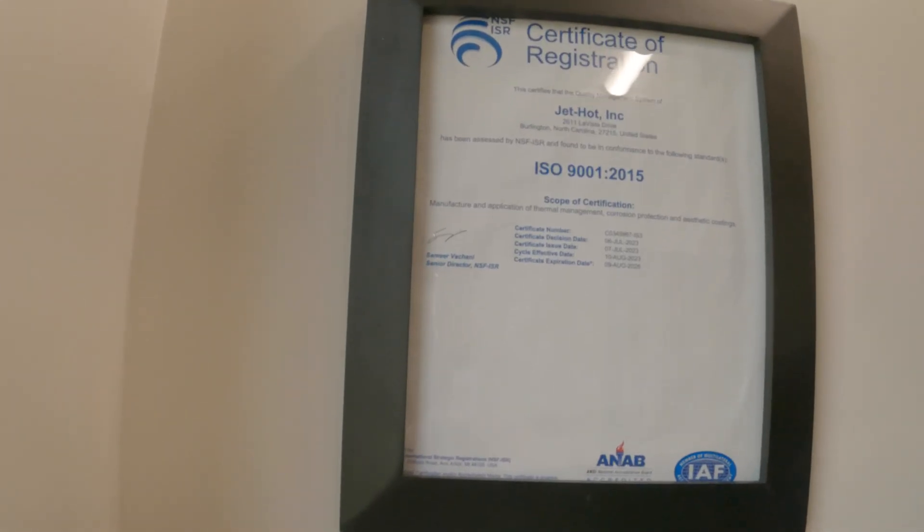I wanted to point out that Jet Hot is ISO certified, which is a huge deal in the coating world and the automotive world. It's impressive that they took the time, effort, and resources to get ISO certified, which requires a recertification once per year.